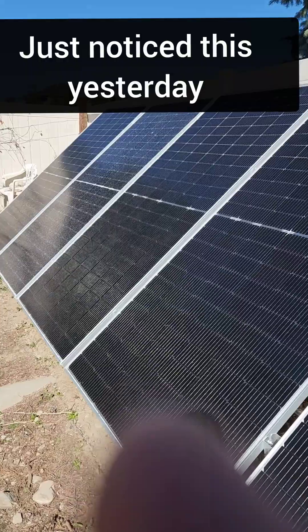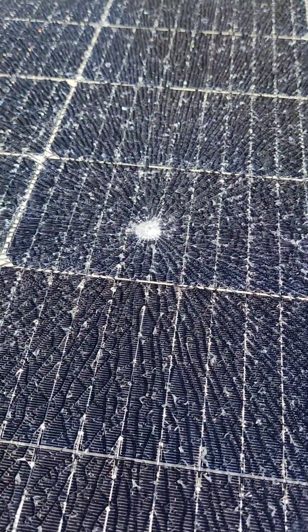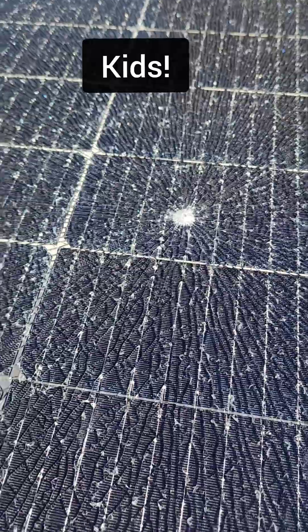Here's my solar array. This is not good — that right there is damage from a BB gun. So it looks like we are not going to be having BB guns in the backyard.